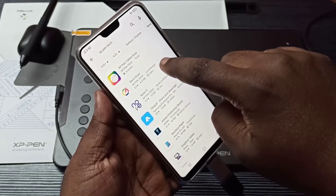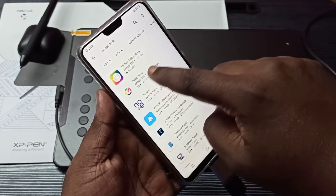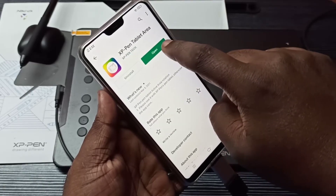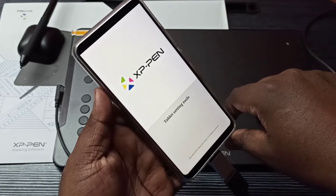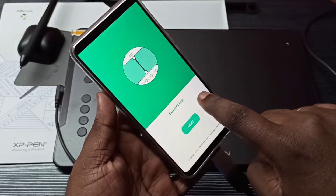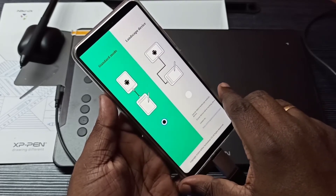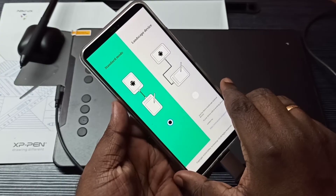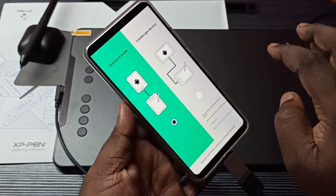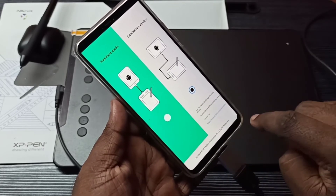Then go to the Play Store and install these two apps: XP Pen Tablet Area and Deco Draw. I have installed both apps. Let me open the Tablet Area app — tap on Open, tap on OK. Now it's connected. Tap on Next.